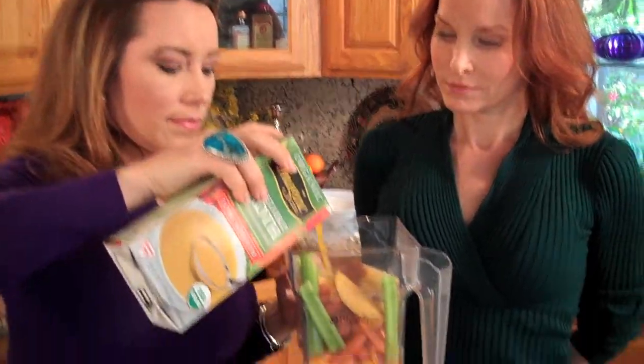Two or three celery? Two celery should be good. Celery is actually really good for your blood pressure, so I like to throw that in too. And then, vegetarian broth — about two cups.